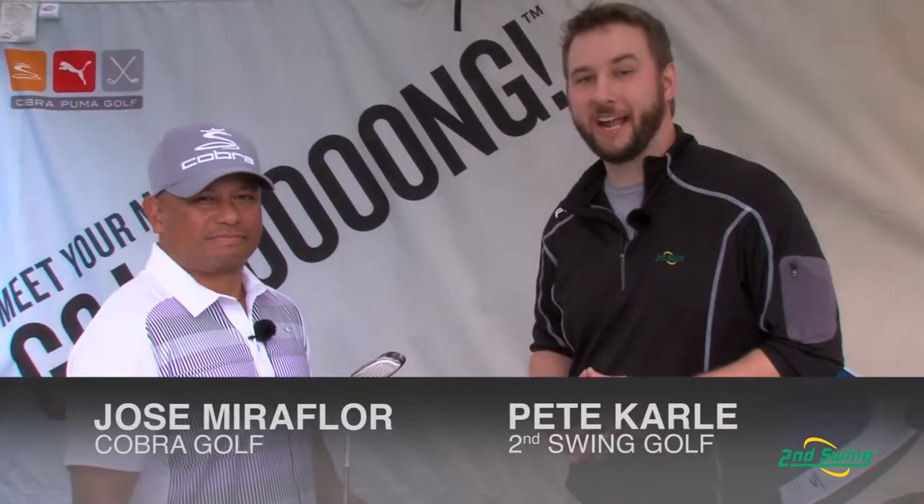Hi, I'm Pete Carl from Second Swing Golf. We're down here at the Orlando PGA Demo Day and I'm talking with Jose Miraflor, Director of Product Marketing for Cobra Golf. Jose is going to tell us a little bit more about the Cobra Baffler XL Fairway Wood.